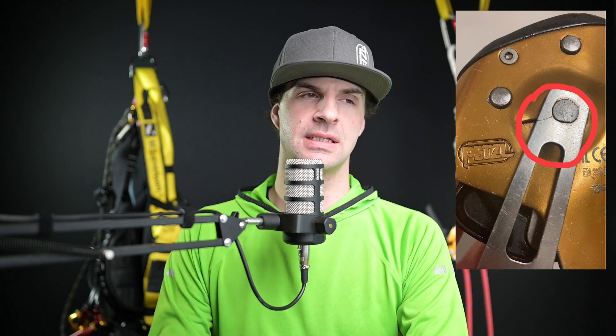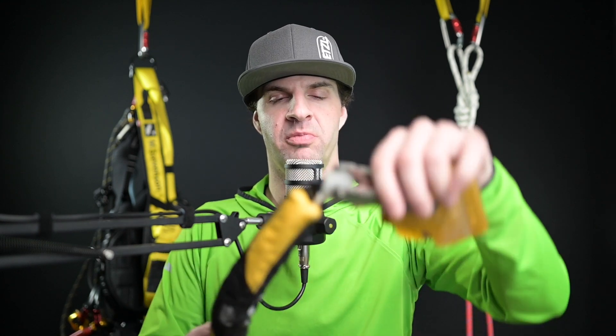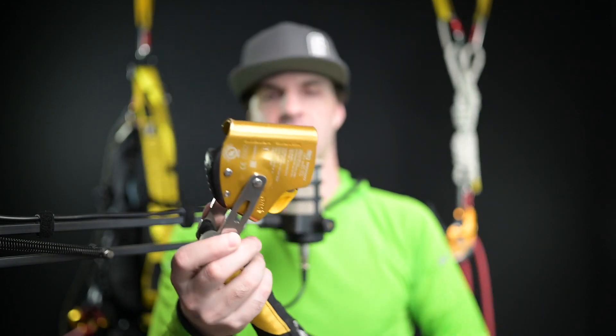Thank you very much everyone for tuning into today's episode. Today is a little bit of a reminder for everyone to inspect their gear. Recently on the internet, there was a post about the Petzl ASAP and cracking. Back in 2016, Petzl released a statement after an individual found cracking in the front bar or sidebars of the ASAP.